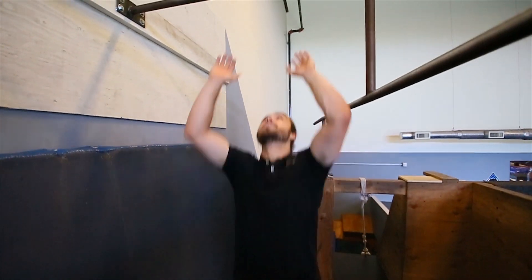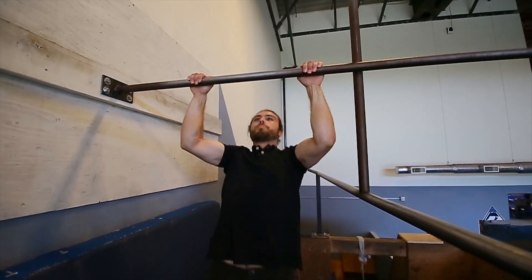One of the first steps for a progression to a muscle up is going to be a strict pull-up. Overhand grip, chin over the bar.